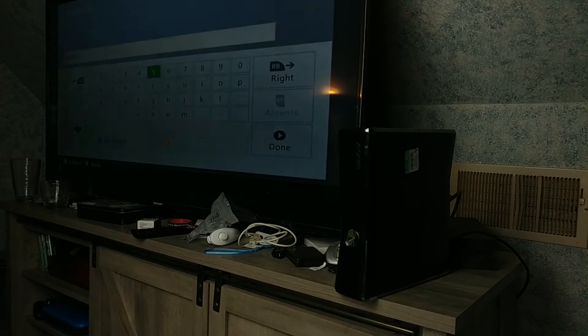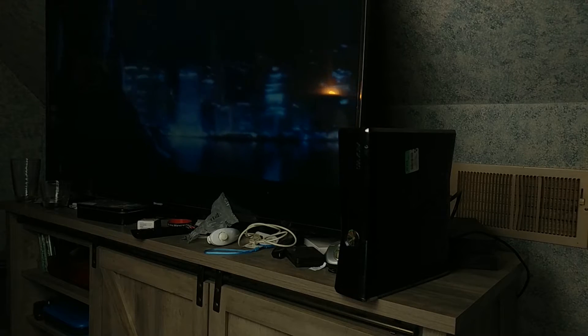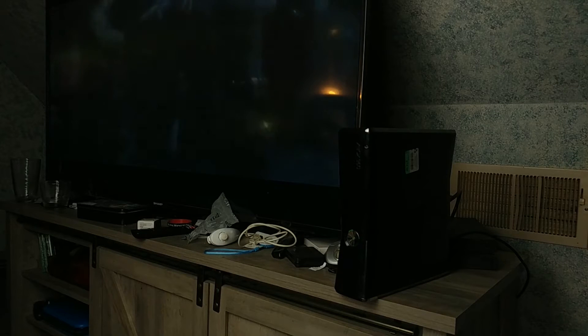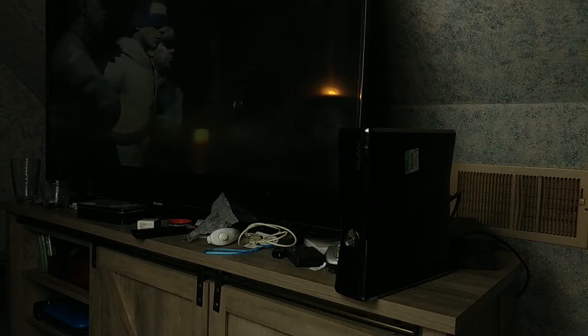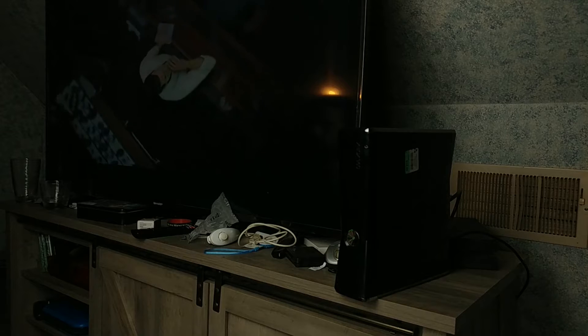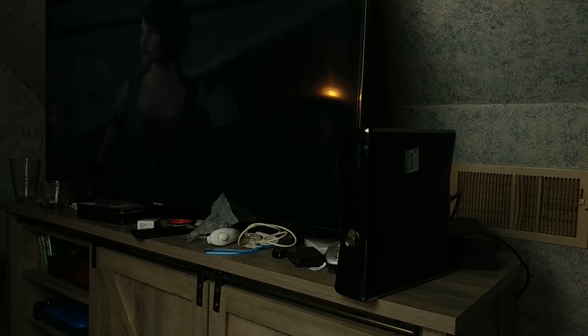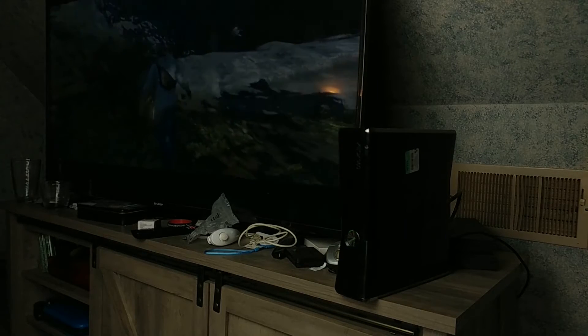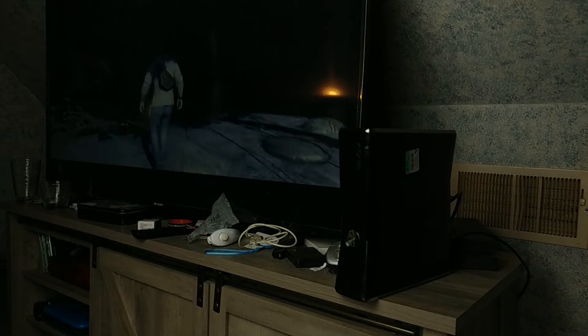So far everything seems to be working. The Assassin's Creed 3 intro cutscene is playing: 'Used to be when people talked about the end of the world, we locked them up or laughed them off - sometimes both - but we never took them seriously. Maybe we should have. But I'm getting ahead of myself. Better to start at the beginning, with the abduction of Desmond Miles - my son. This boy had no ambition, no direction, no plans for the future. What he did have was a heritage - one he chose to deny.' The game is working and the Xbox played through that whole intro.